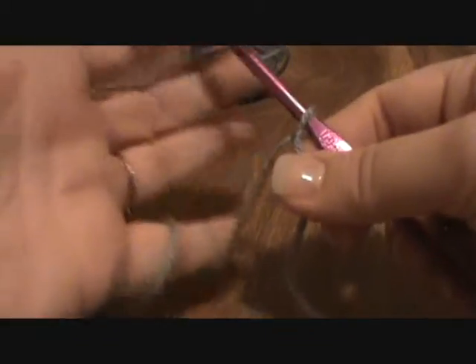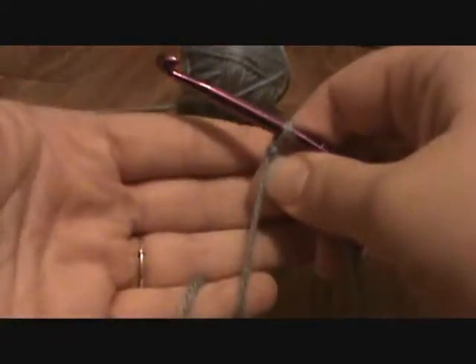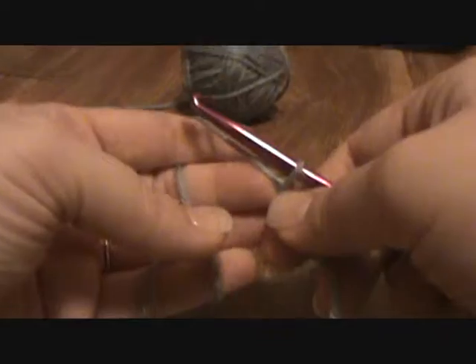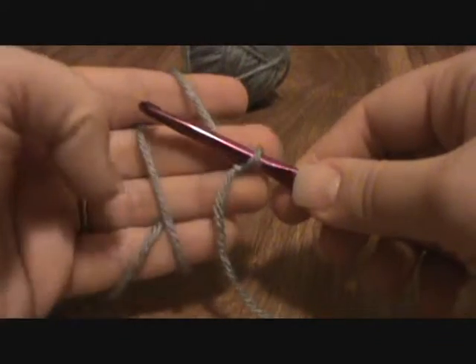As you work, you're not constantly pulling the yarn. Let me show you slow again: put it over your hand, wrap your little finger, come up, go behind your index finger, and then hold it with your middle finger and your thumb. My index finger is usually out — so there you have it.